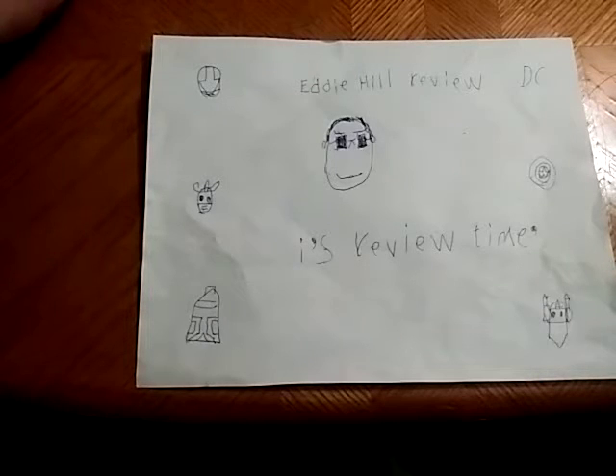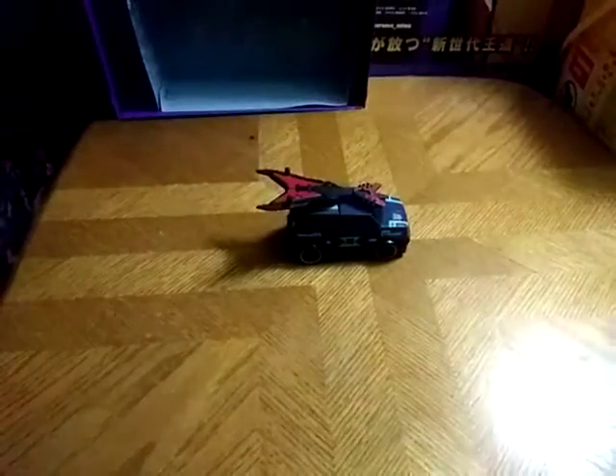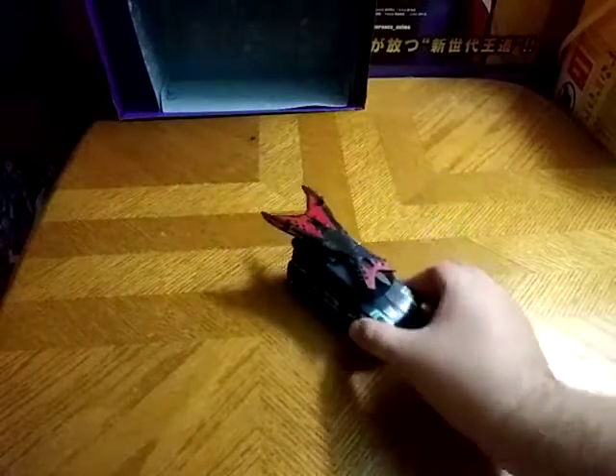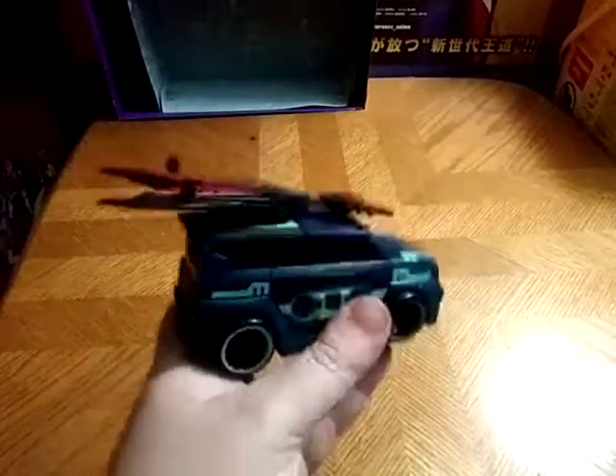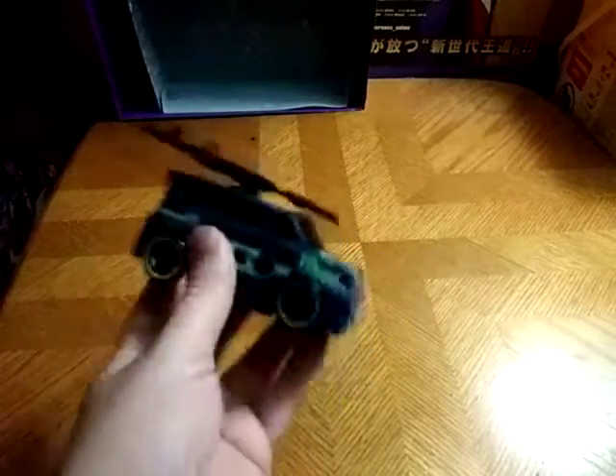Hey, what's up YouTube land? Eddie Hill. It's time for another Eddie Hill review. It's review time, people. That's all there is to say for the intro, and we have a throwback review of one of my most favorite Transformers animated characters. It's Soundwave.